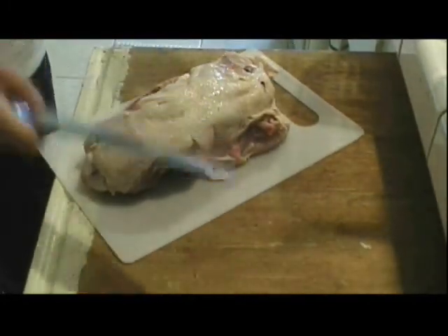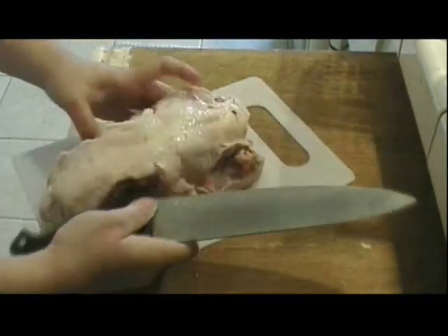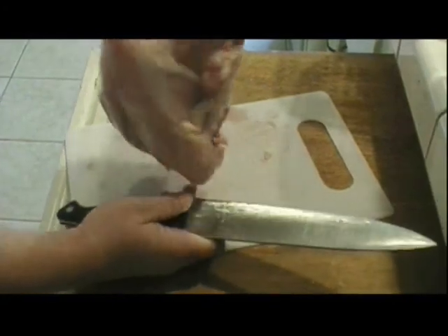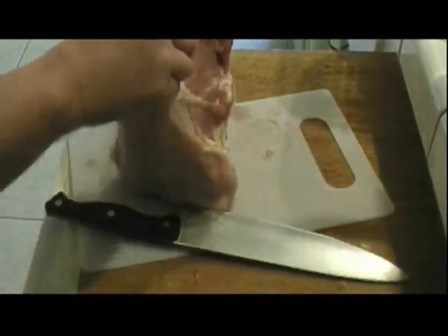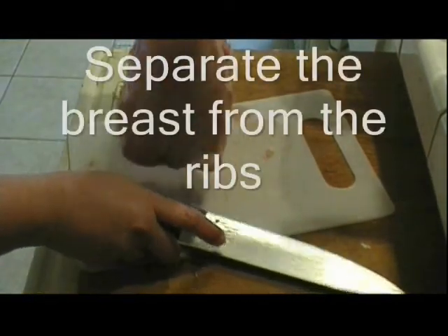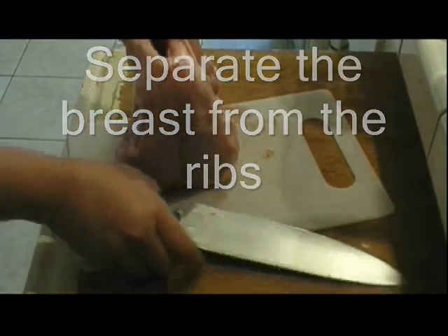It will probably take you a couple of tries before you get this down. You can hear my son talking in the background — he's my cameraman. Now I'm going to separate the breast from the ribs.